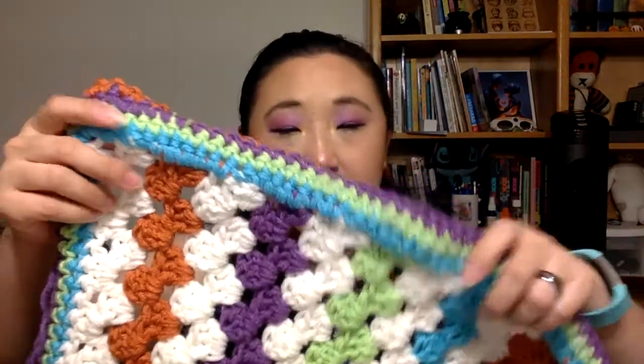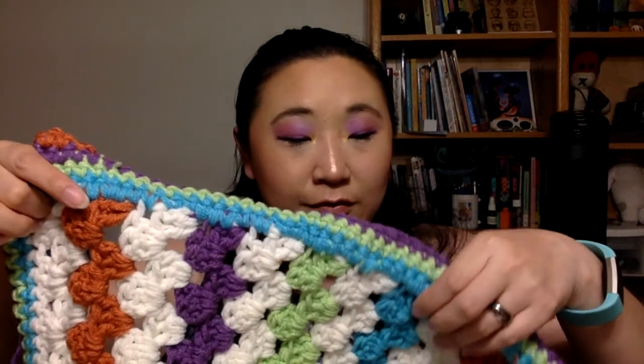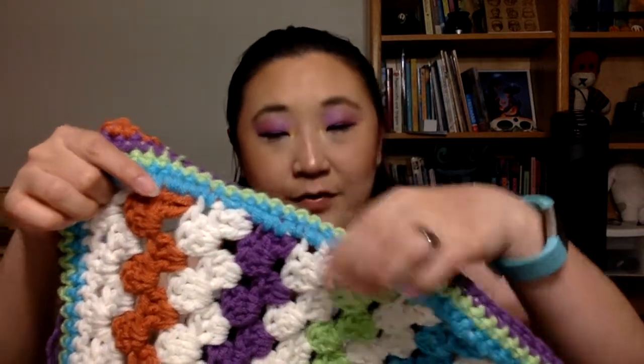The colors here are Red Heart Super Saver, and then I've got Knit Picks Bravo Worsted in cornflower, freesia, alfalfa, and coral. In my last video I actually had an extra color called Tranquil, which I will be using for my April crochet blanket — which will eventually happen.